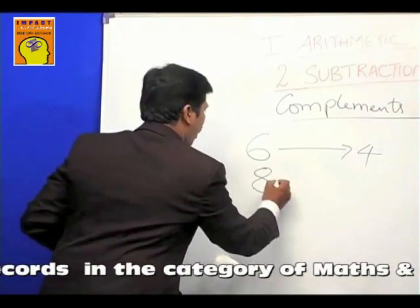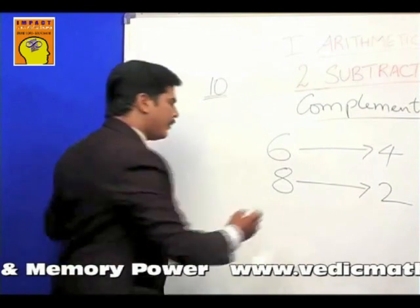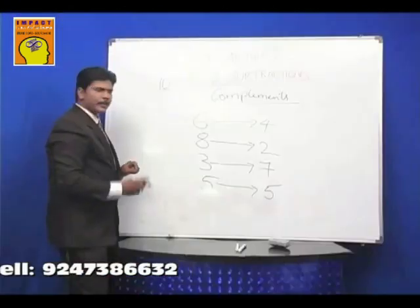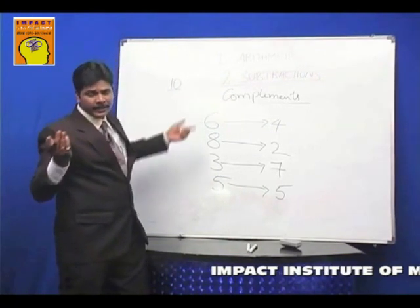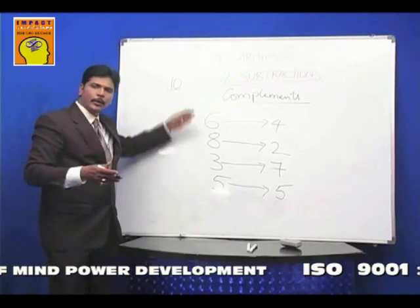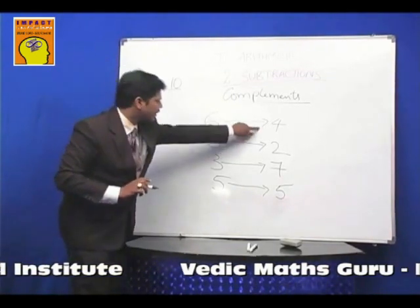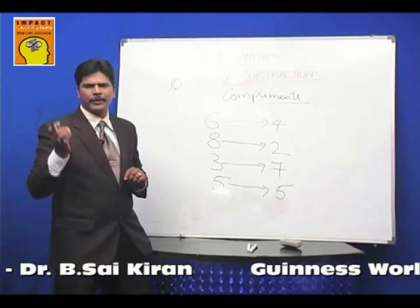If I give you 3 biscuits and ask how many more to make it 10, it is 7. If I give you 5 books, how many more to make 10? It is 5. So complements are for numbers from 1 to 9 — not 0, since 0 has no value and thus has no complement. So 1's complement is 9, 2's complement is 8, 3's complement is 7, 4's complement is 6, and so forth. Complement means a number added to a given number to make it 10. Complements are so natural that we can generate one in less than a second.